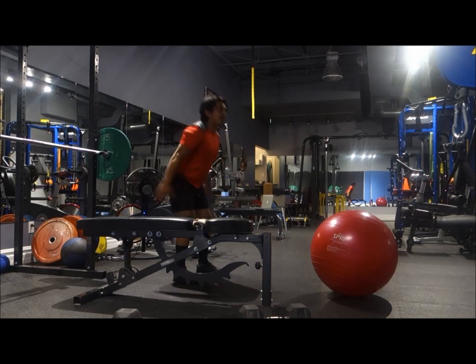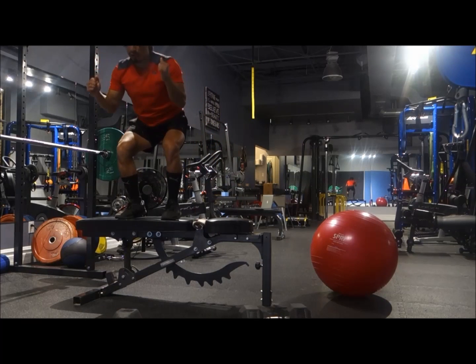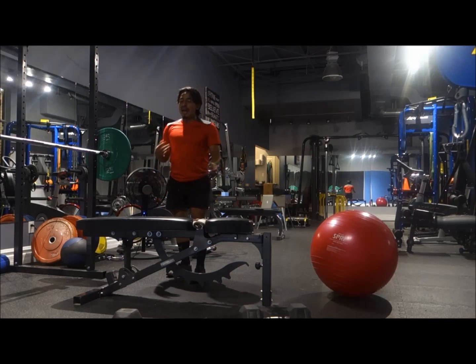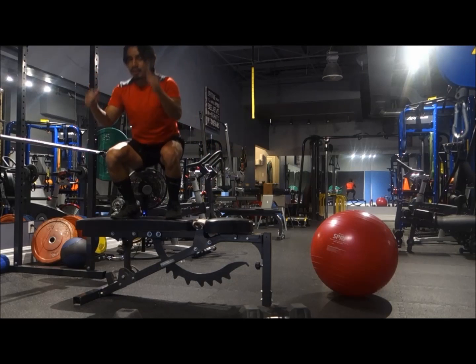Think about elevating yourself up with your arms. So I'm here, going down, explode up. When you land, you want to be nice and soft, because that was a little bit hard. So again here, coming down, nice and up.